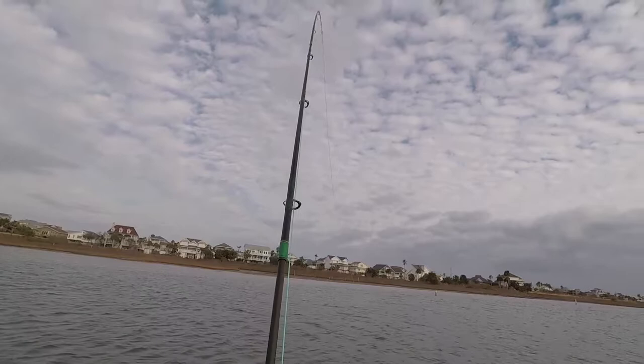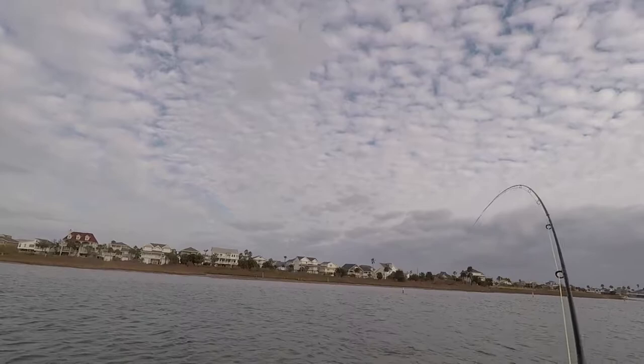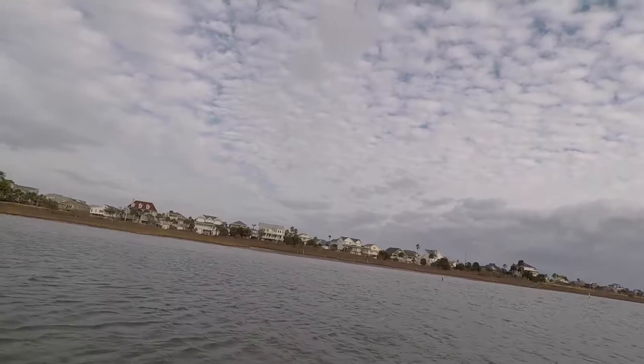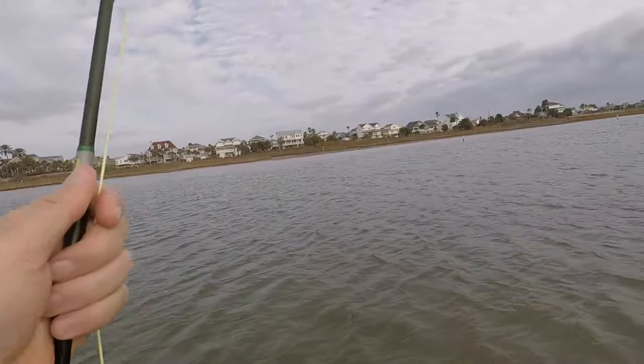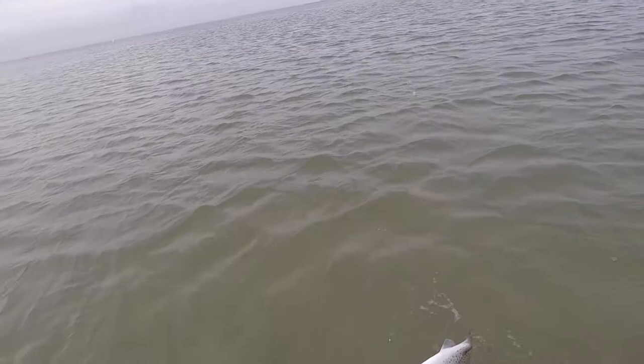I had confidence in that fly. That's a nice trout. Yeah, he's not bad. Heck yeah. Oh yeah. Yeah, that's a nice one.